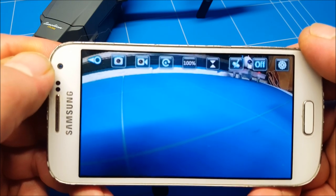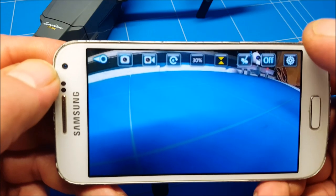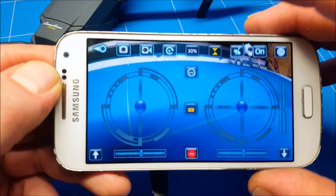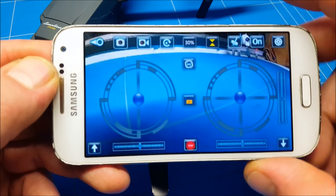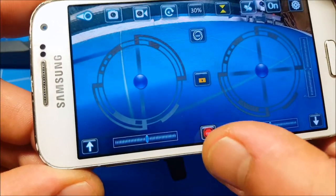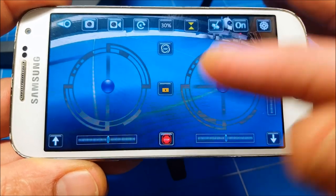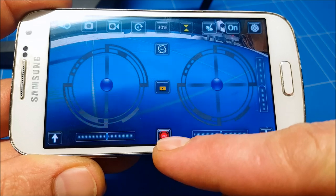The fifth icon is for aerial footage. You have to turn on the interface — this is the normal interface you'll have. When you press aerial video, you get an automatic stop button, but it's actually a kill button. If something goes really wrong, you push the little red button that says stop to kill the power to the quad.